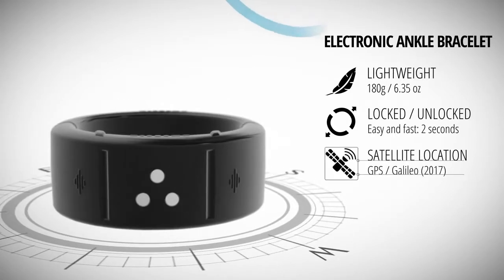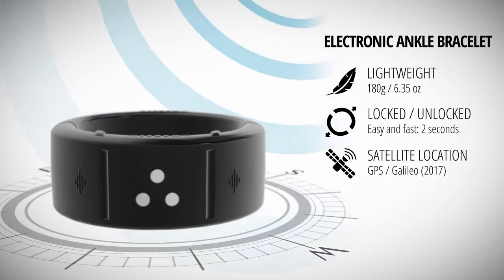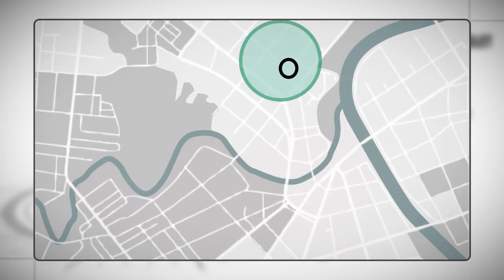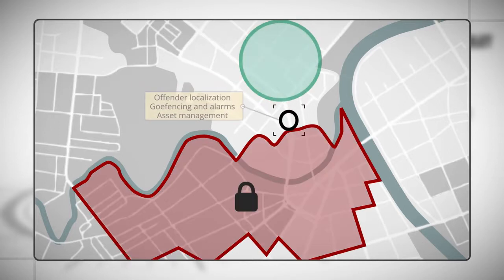The bracelet is tracked by GPS and local mobile phone antennas. With the help of our elaborate surveillance and management platform Geopolis, the supervisor can easily monitor the position, define security zones, and respond rapidly and efficiently to alarms.